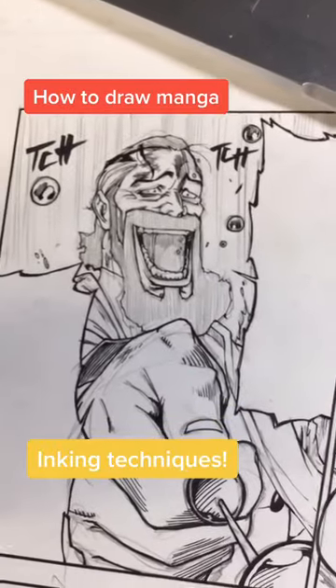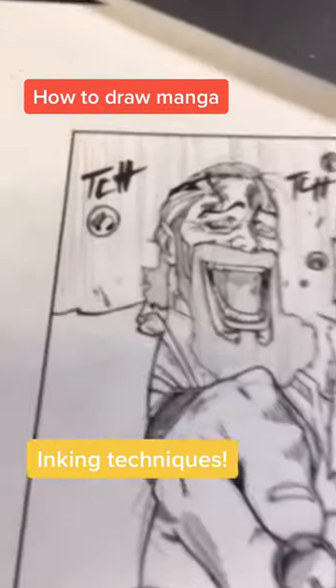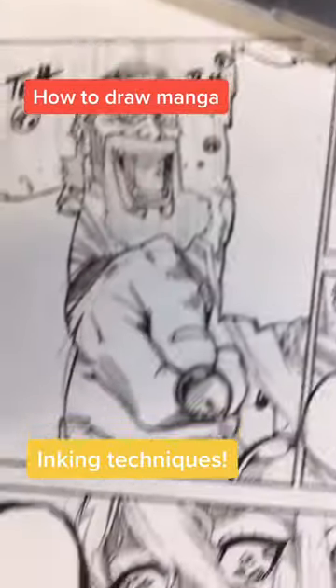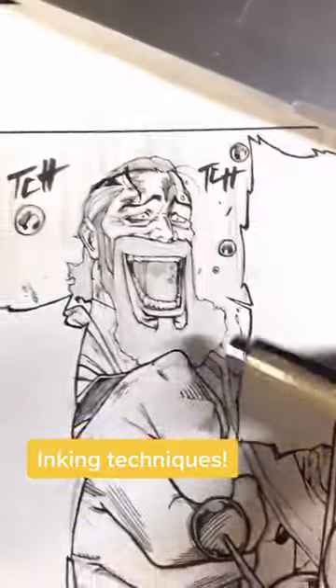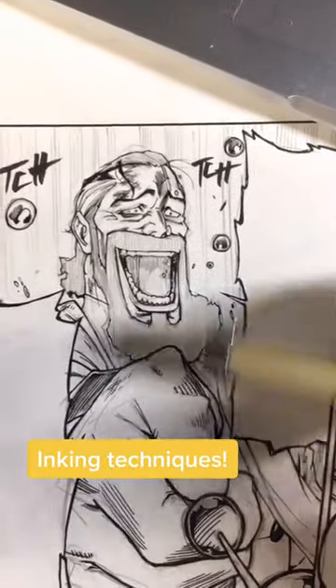Learning how to draw manga, inking manga, showing more inking tips. Just based on speed lines I plan to insert, the pen is kind of chaotic, characters laughing. Camera motion is up, down, and back. In cases like this, when you shade, you want to shade it in the direction of motion.